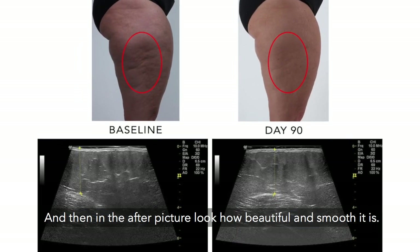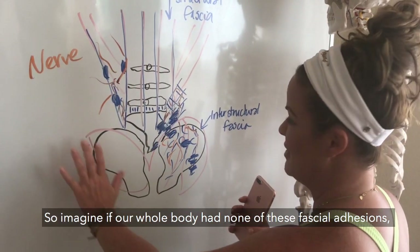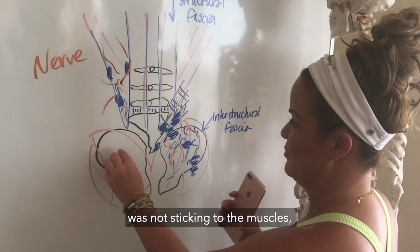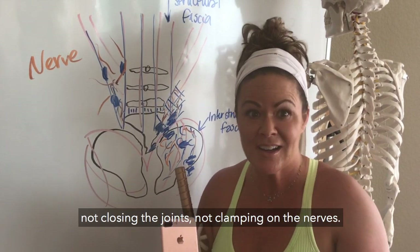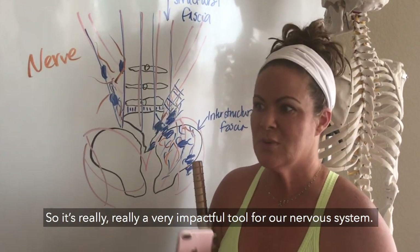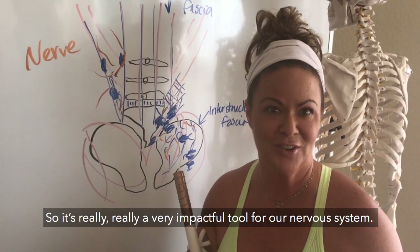So imagine if our whole body had none of these fascial adhesions — it was not sticking to the muscles, not closing the joints, not clamping on the nerves. It's really a very impactful tool for our nervous system.